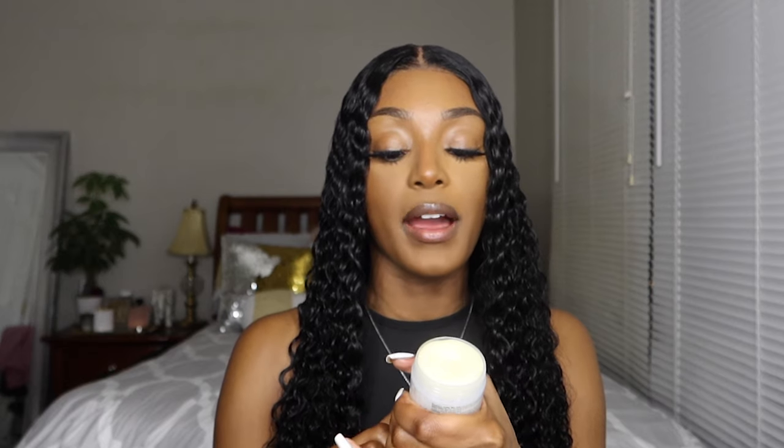If you hate flyaways like me, I like to use a styling wax — this is the Kira Care styling wax. I put a little on my hands. I only really apply this directly to a wig if it's a straight hair or body wave wig, but here I apply it to my hands so it's not too thick. I don't get a lot of flyaways with this particular wig. I just rub it in my hands and apply it to the top, and that is what helps everything lay nice and flat the way I want it to.